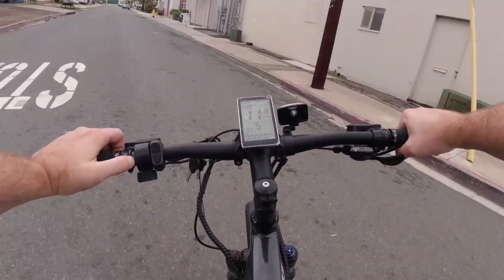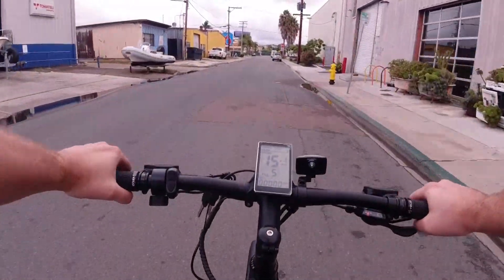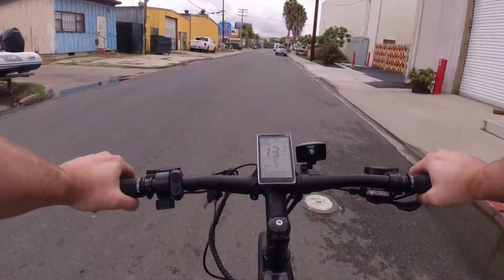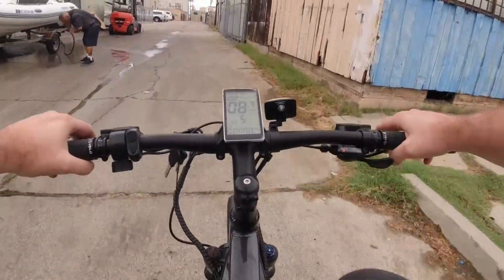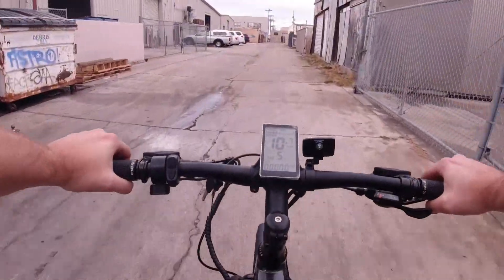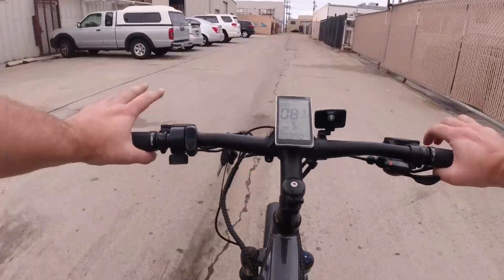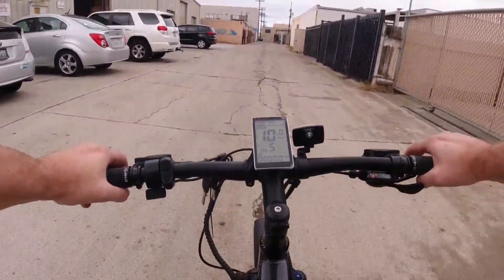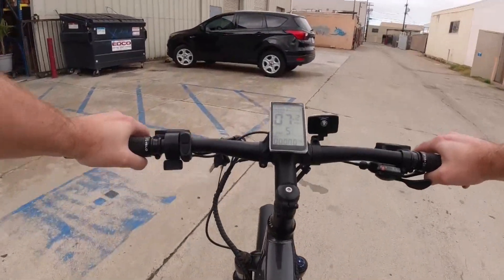I definitely enjoy the pedal assist feeling of this bike a lot more — it's real jumpy. Even at pedal assist level three it's giving you some real juice. These brakes they have on here are the Bengal Aries 3 — a little more of a basic hydraulic brake, but now that the bedding-in process is going, they definitely have some bite and some stop. Overall decent brakes.